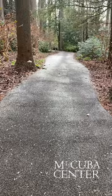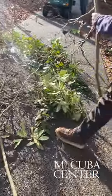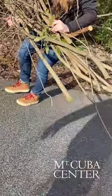They're naturally going to reach out into areas where sun is available, and pathways give plants a good opportunity to gain light. So we have to tip them back and hold them back as much as we need so that everyone can come and use the garden.